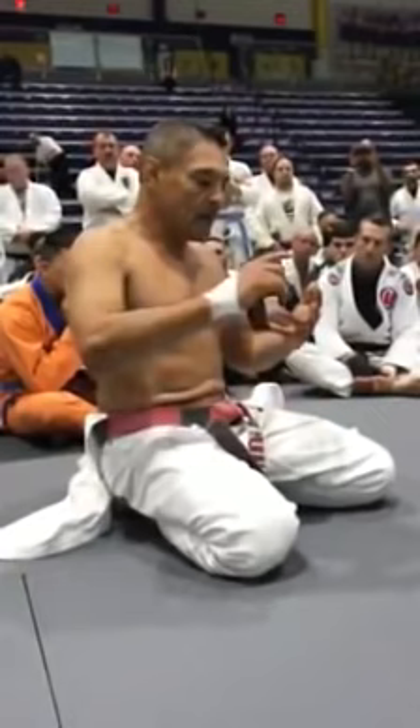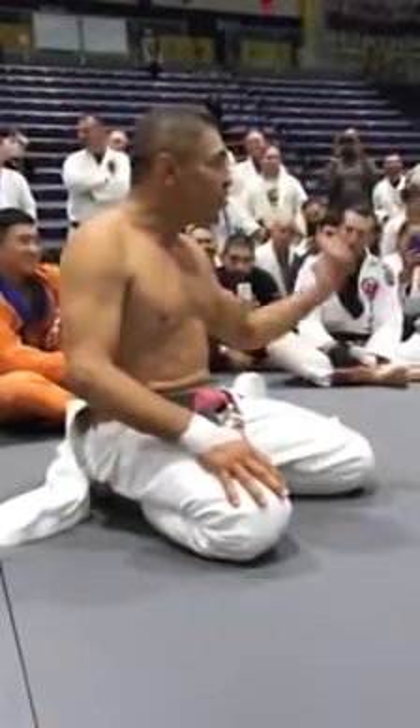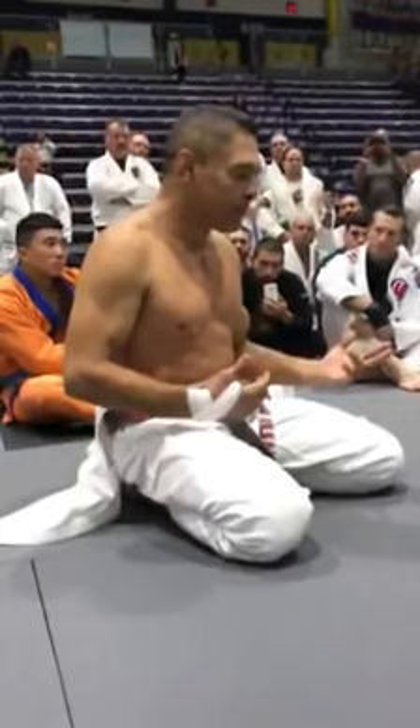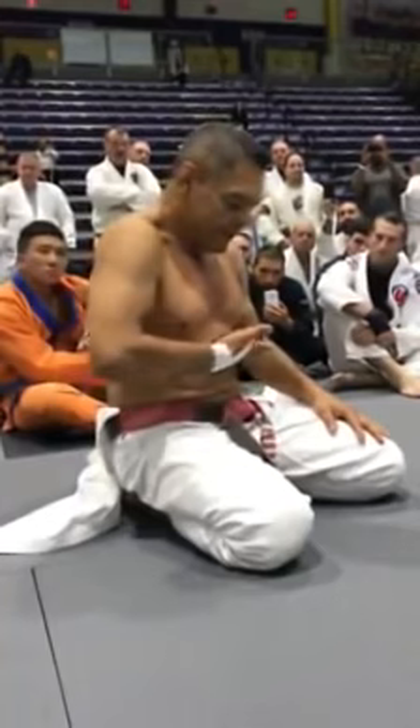Singers do that, yogis do that, divers do that, good jiu-jitsu fighters do that, some tennis players do that too. Because breathing, movement, and full capacity of air is important for us to understand. You have to have full capacity of your lungs — that's the first important thing. So start to use diaphragmatic breathing.